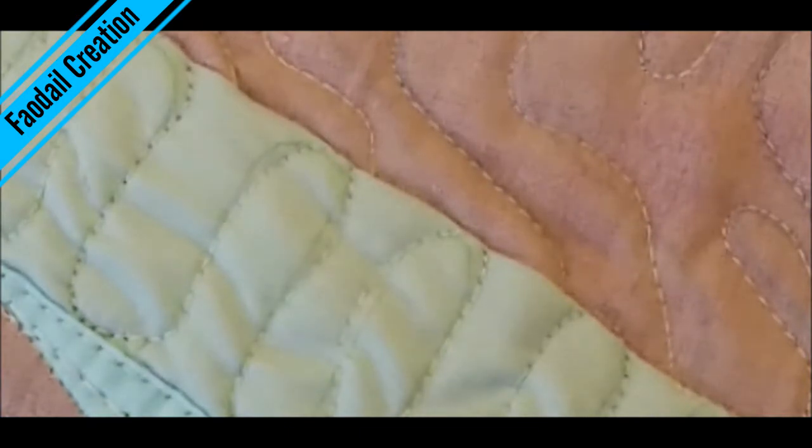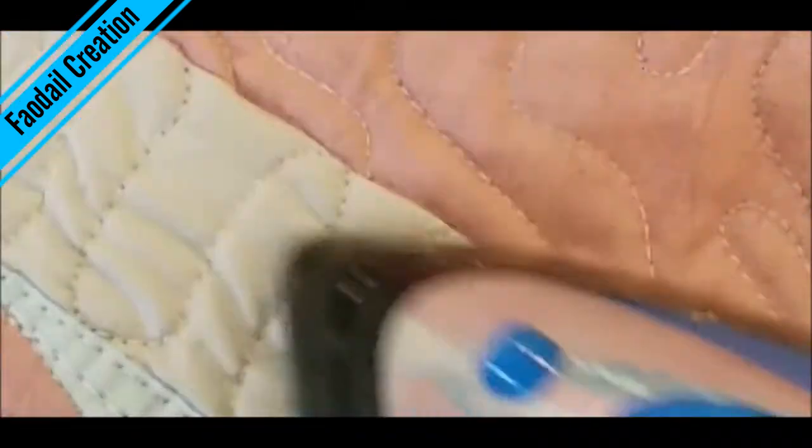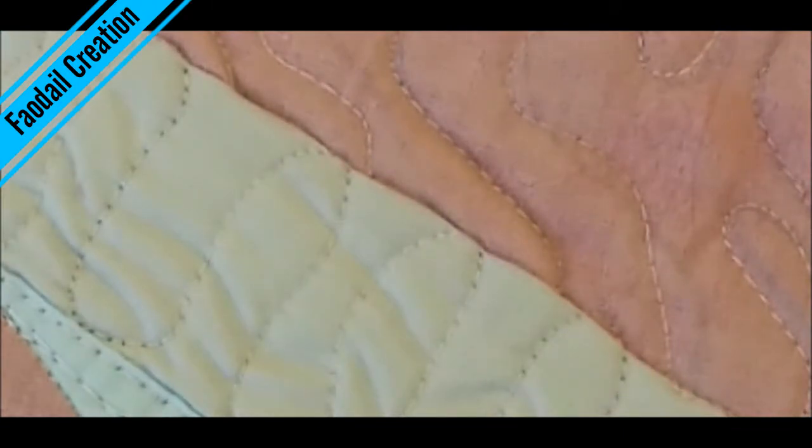Here we go — I've got my iron warm enough. Let's press it out. There we go — abracadabra, it's gone!